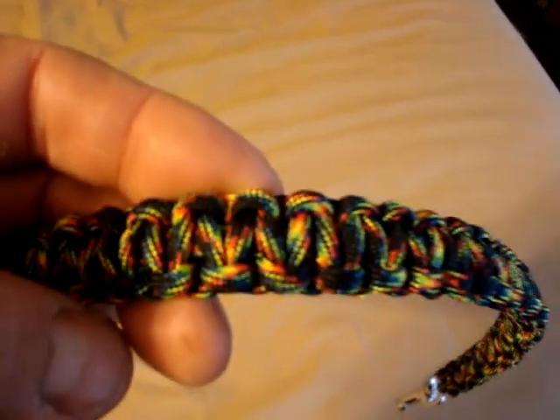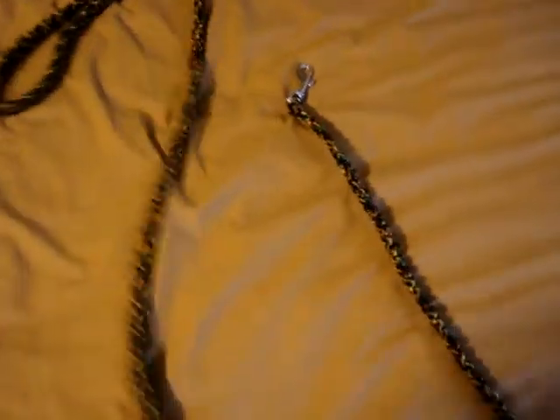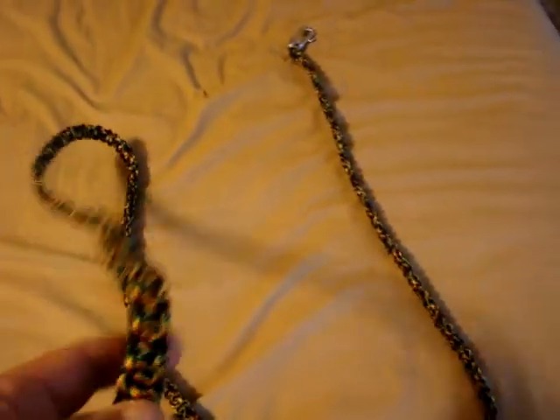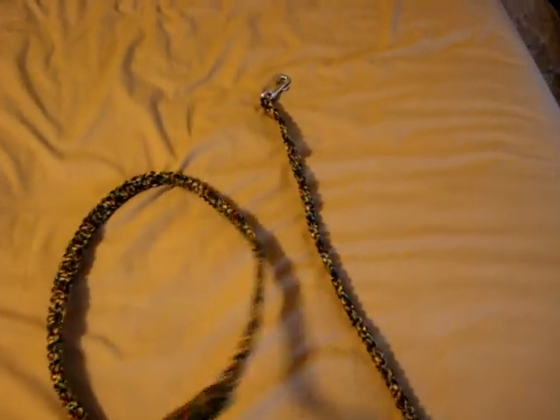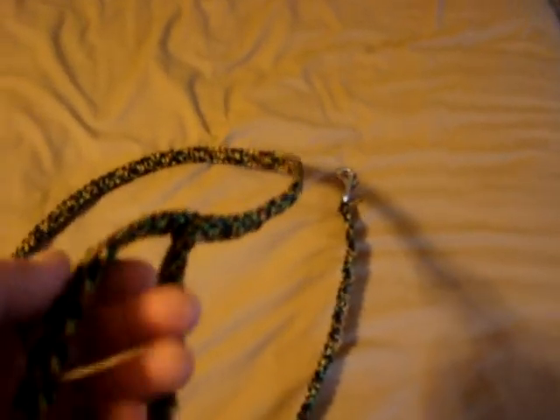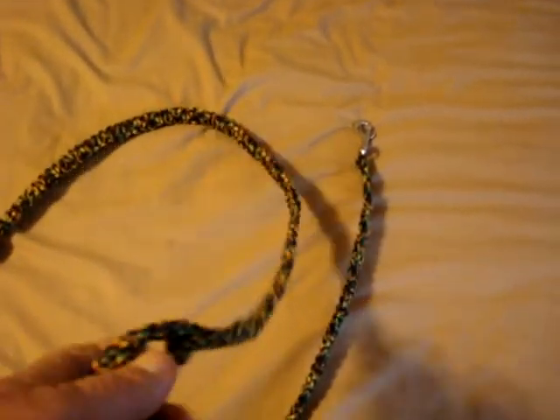It's one of those things where when you get kind of close, it's okay. But then when you look at how it looks from a distance, it's just a really neat pattern. But the purpose of this dog leash is to make it a little harder for our power chewing dog to destroy the leash. She's gone through seven leashes, so I decided to make one that's a little more chew resistant.